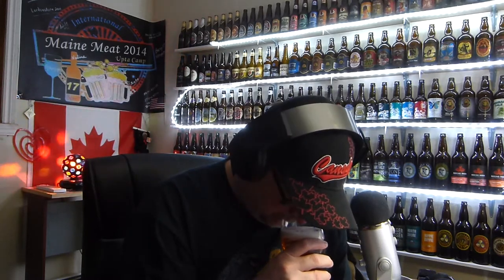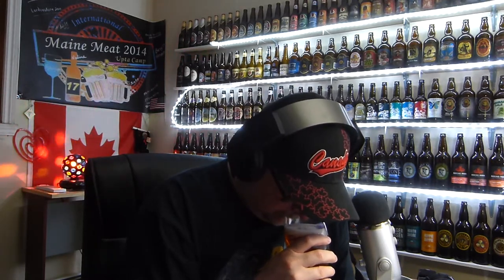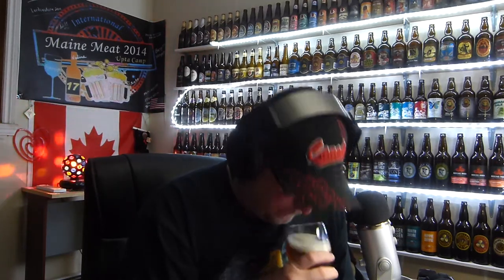Mmm, not bad for an aroma. The usual hop aroma, you know. Sweet grapefruit pine. That's about it for that. Let's give it a taste. Cheers.